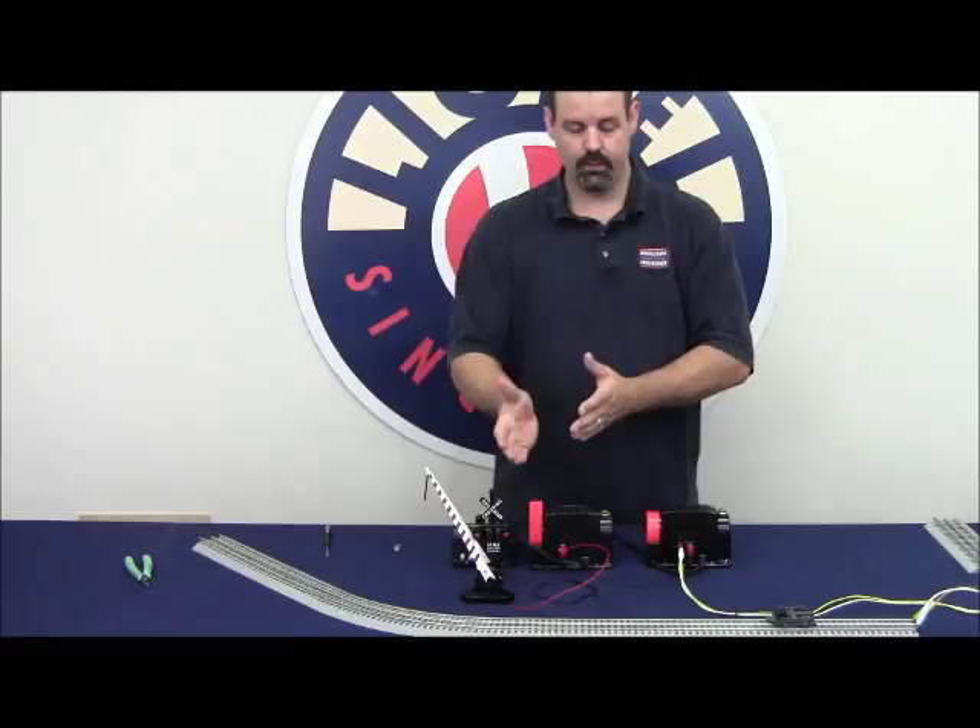Very simple way to activate accessories using the phasing of two transformers — a fixed supply powering our accessory and a variable supply controlling our track.